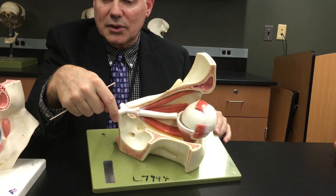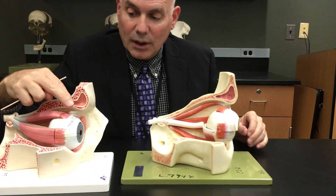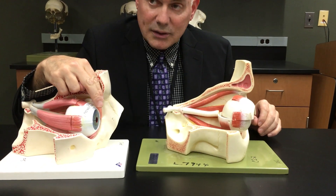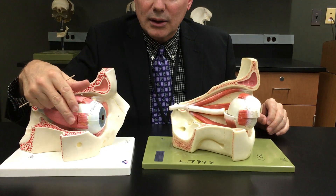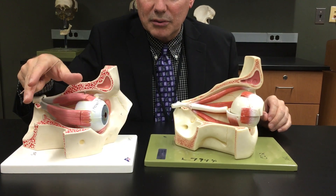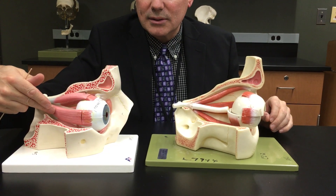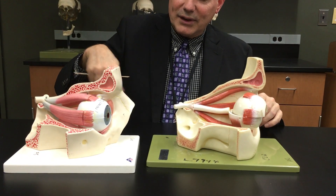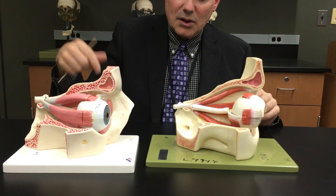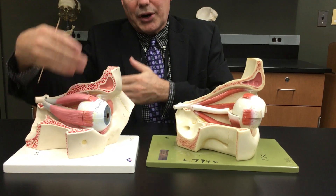So there are four strap-like muscles — those are the rectus muscles. The superior lets you look up, the inferior looks down. For the right eye, to look to the right would be the lateral rectus, so the lateral and medial work differently from eye to eye depending on which eye you're talking about.